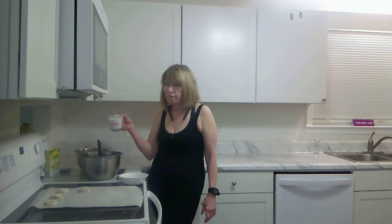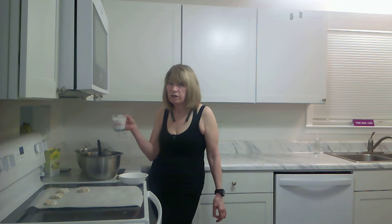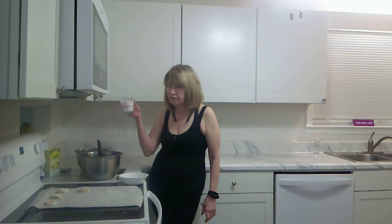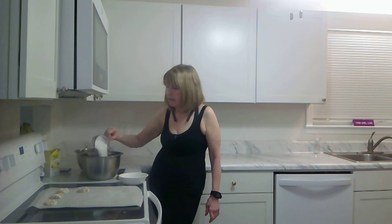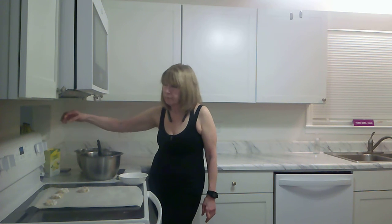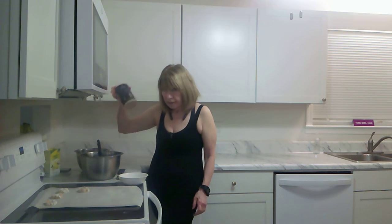One cup of a granulated no-sugar, no-calorie sweetener. This happens to be Splenda. Erythritol or monk fruit might be even better. This is very sweet — some people don't like it because it's so sweet. And you want to put a quarter teaspoon of salt in the mix.